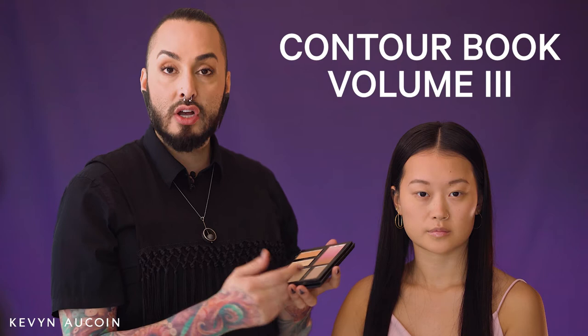You can use these to contour eyes, cheeks, and full face. I think this powder is unique. It comes in individuals, but it also comes in a nifty palette. This Contour Book No. 3 has all three shades of the Kevin O'Quam original formula powders that you can use to contour your eyes, your cheeks, and other areas of the face.